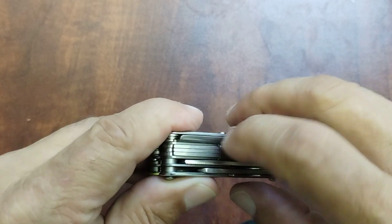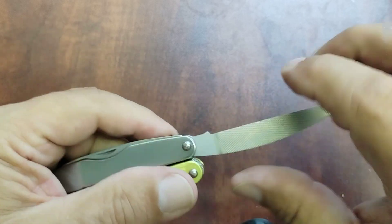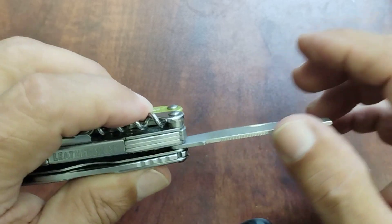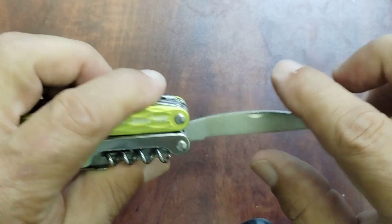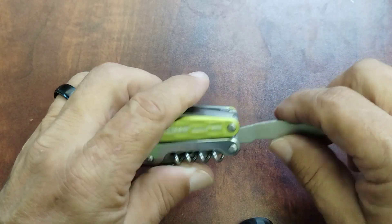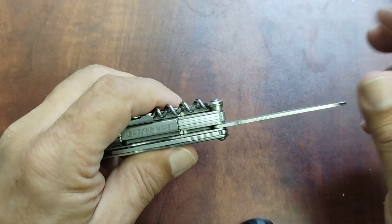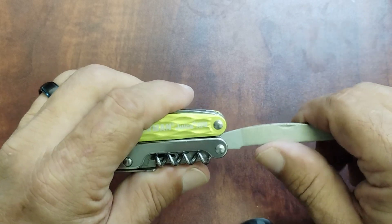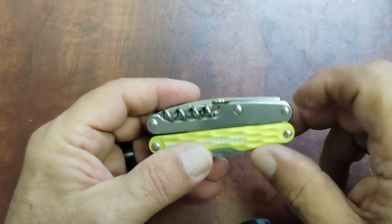Over here you have the file — I'm a big fan of the file. The wood cutting edge is not very aggressive at all; I wish there was a more aggressive cutting edge on it, but it's okay. The best part is it has a diamond file, which is also incorporated on the Wave and the Surge and some of the larger multi-tools. If Leatherman would make more multi-tools with a file versus a saw, that would be great, because I use the file a whole lot more than the saw. I do use a saw on occasion but not as often.